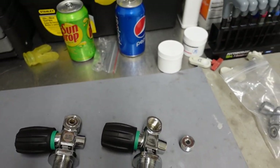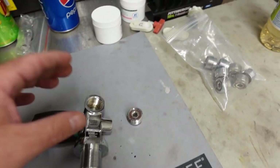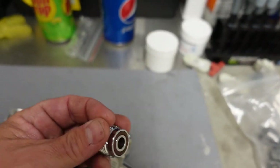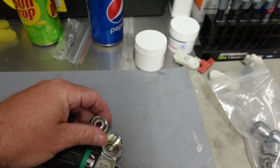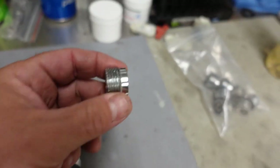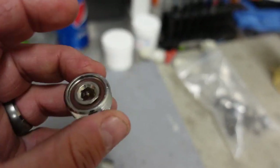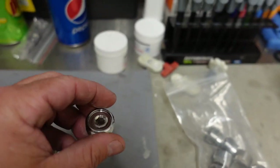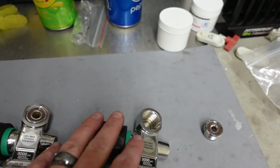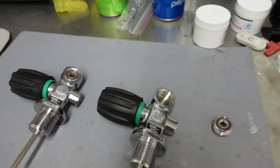Now these are 200 bar systems, not 300 bar systems. With a 300 bar system it's going to be a little bit deeper valve head or orifice area, and these inserts will not screw into them. So if you ever purchase a DIN system and think you can convert it to yoke by screwing in this insert with a 300 bar system, you cannot do that. You want to make sure that if you want what we call a convertible valve system, they are the 200 bar systems.